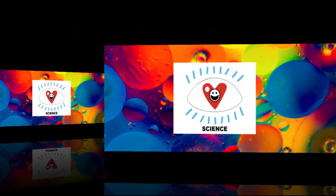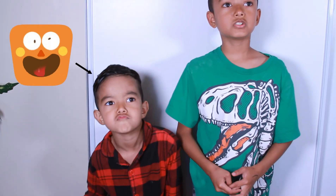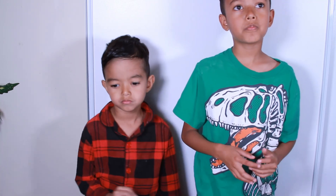Welcome to I Love Fun Science! Today we are going to be doing the Unleakable Baggy.